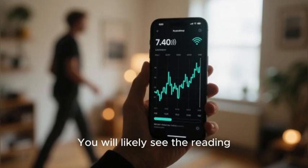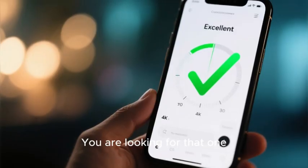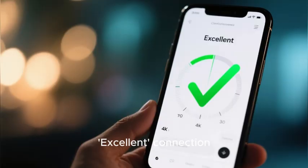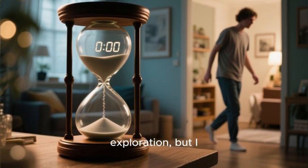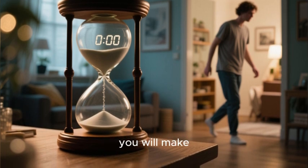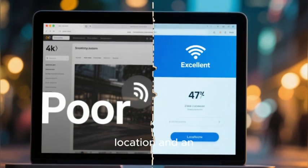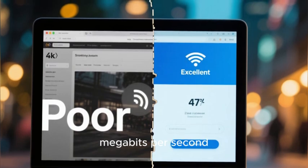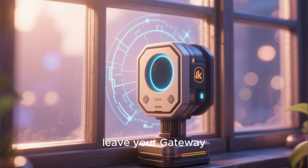You will likely see the reading fluctuate dramatically as you move around. You are looking for that one single spot where the meter consistently shows an excellent connection. This process might take 10 or 15 minutes of patient exploration, but it is the single most important investment of time you will make. The difference in your final internet speed between a poor signal location and an excellent signal location can be hundreds of megabits per second. Once you have found that perfect, excellent signal spot, you will leave your gateway there permanently.